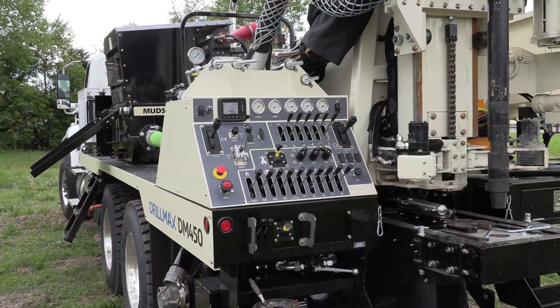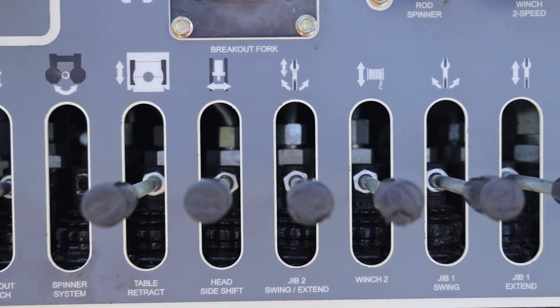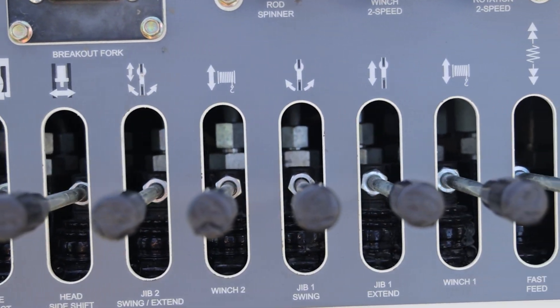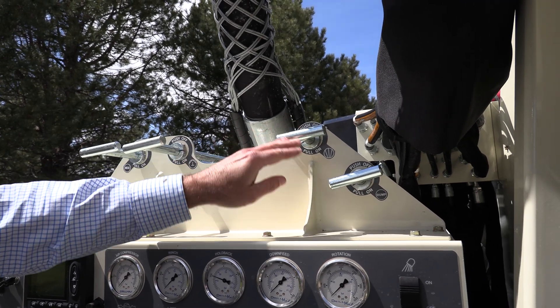Manual hydraulic controls provide power, precision, and reduced maintenance. The intuitive control panel layout makes for simple operation by new or experienced drillers, along with easy access to mud and air valve controls.